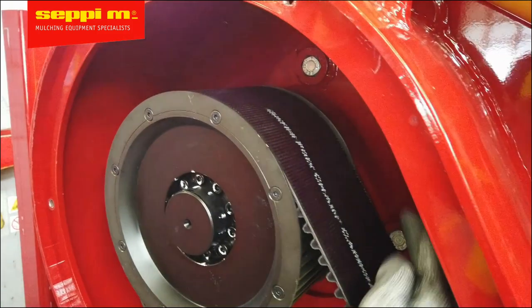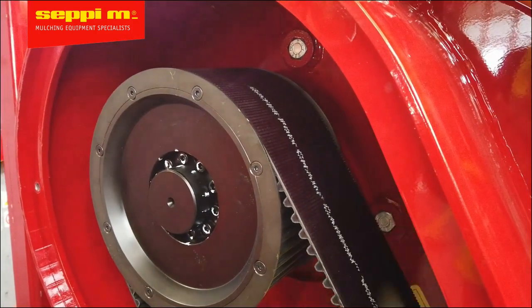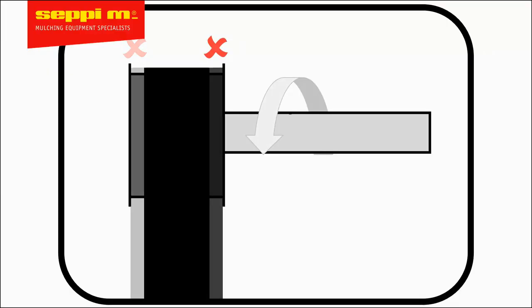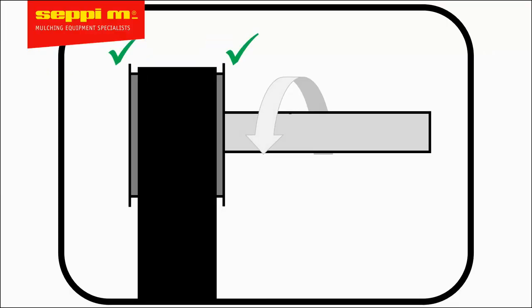Inspect the position of the belt on the top pulley. If it's shifted to the outside or to the inside, it'll need to be adjusted. If the belt is centered on the pulley, no adjustment will need to be made.